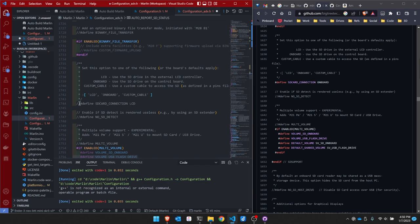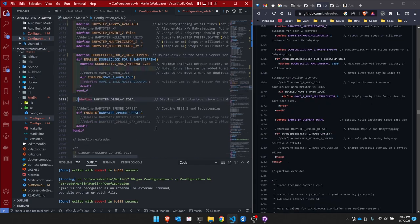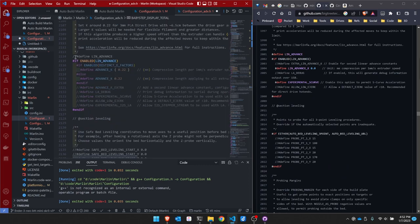SD connection is changed to match. I enable baby stepping, baby stepping without homing, baby stepping always available, and set it to show up on the display. I turn on linear advance — this will need to be configured. I turn on experimental S-curve and define linear advance debug. I also enable allow E-jerk just in case. The BigTreeTech config shows linear advance K at 0, but I'll leave mine at 0.22 for now — the user will need to configure this anyway.